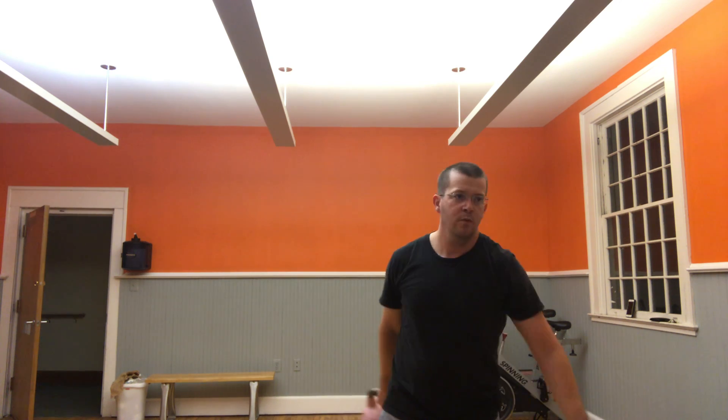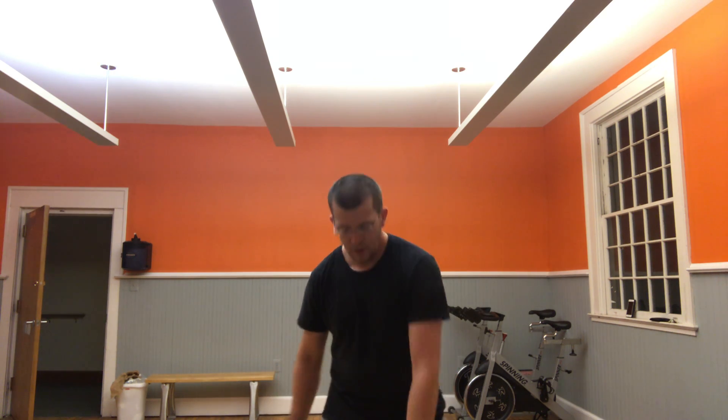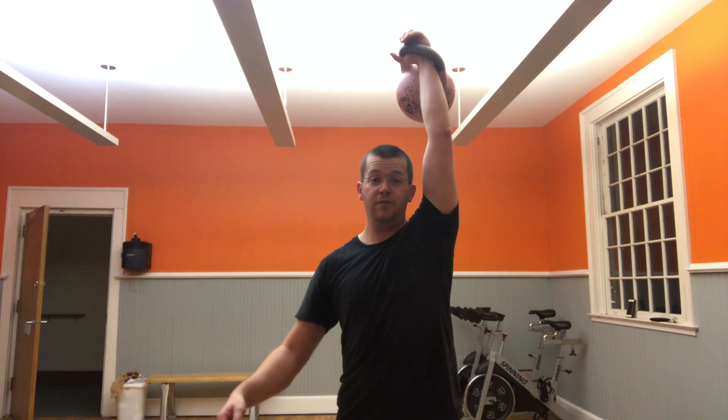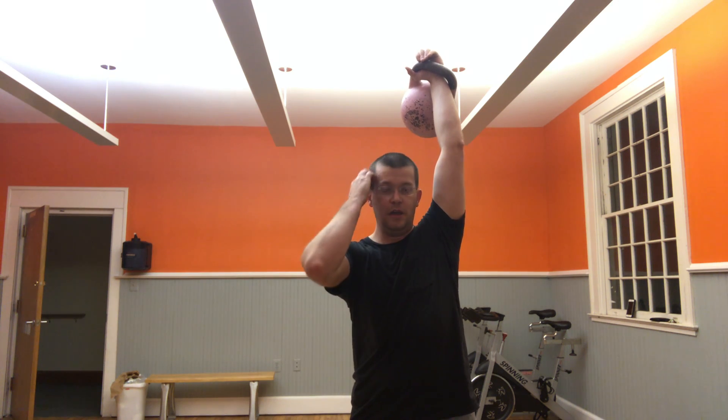Now if I want to do an extra breathing cycle, it's going to look and sound something like this. If I go fast and keep the same breathing cycle — meaning the same amount of breaths — I can do it faster.